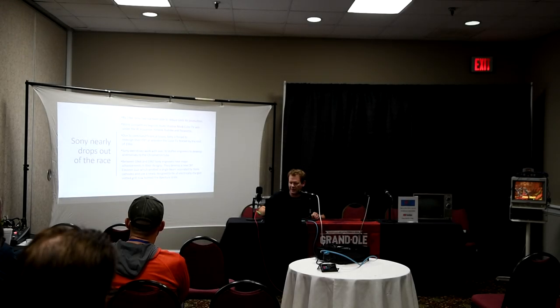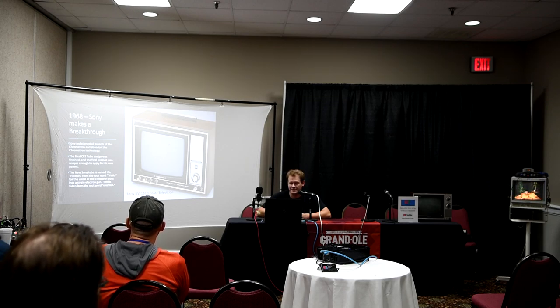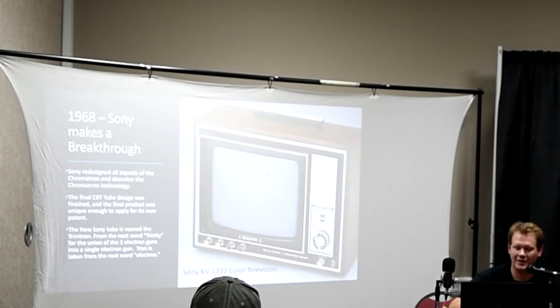The colors out or make your picture screen on the front of your tube — that was their big breakthrough. They finally made the tube. It looks and sounds similar to the Chromatron because it's using one gun, but they actually abandoned that technology and had to redesign it. That's really the only thing that's the same about it: the single gun. The final product was unique enough to apply for its own patent, which is very important. The new Sony tube was named the Trinitron — which everybody's heard of — from the root word Trinity, for the union of the three electron guns into a single gun, and then Tron from Electron.